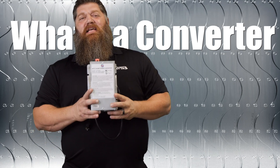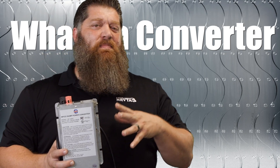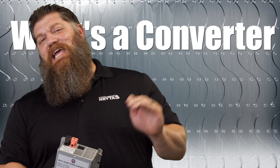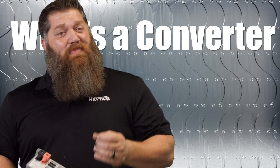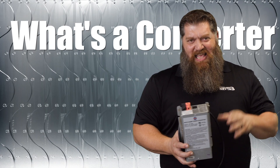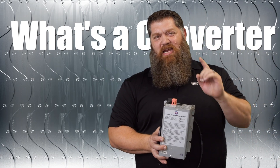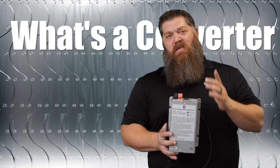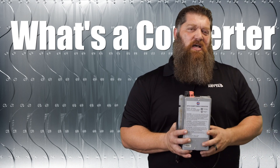So what we have on our rig is a converter. This converter is typically hidden — because it's electronic, most of the time they hide it behind a wall. The problem is we all forget that we have this converter. Anytime we are plugged into shore power — whether you're 15 amps, 30 amps, or 50 amps — your converter is on.